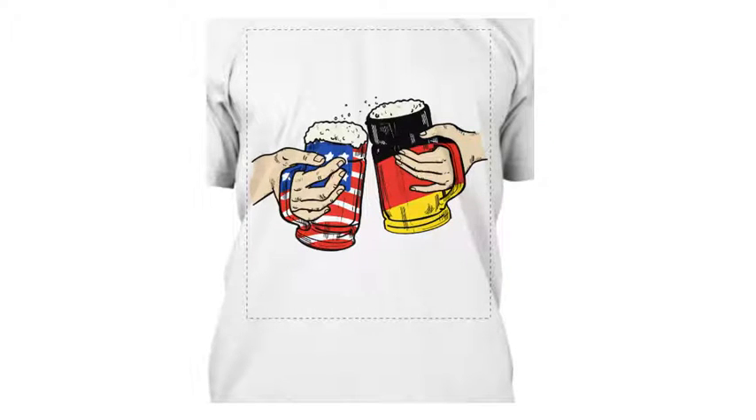Vlad here from Pixkid, and today we'll answer your question: what to give to your German wife for your first anniversary. You can use our super awesome clip art where you can see two hands holding different beer cans.